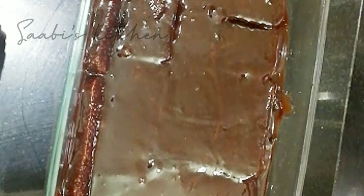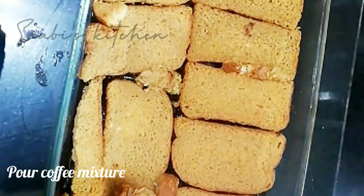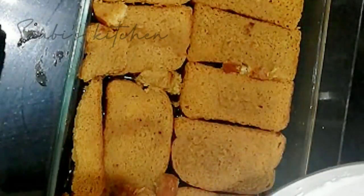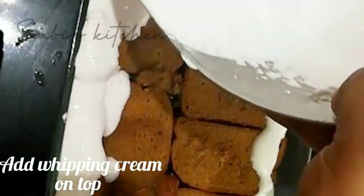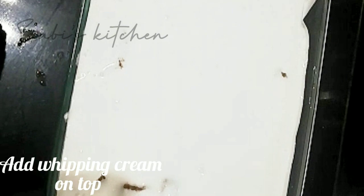When we have the whipping cream, we will mix it with a cup of coffee and mix it into the whipping cream. We will mix it into the cake. Let's put a layer of whipped cream on top, then put cocoa powder on top.